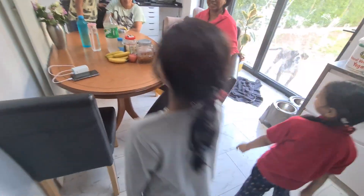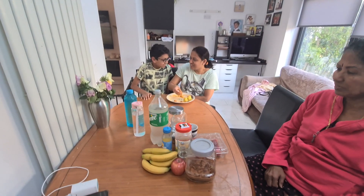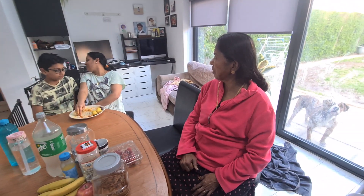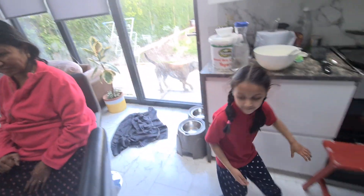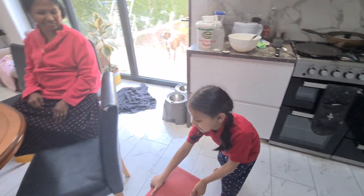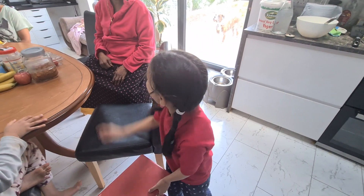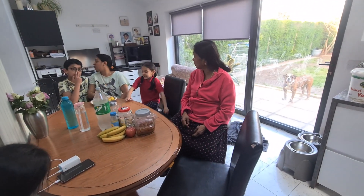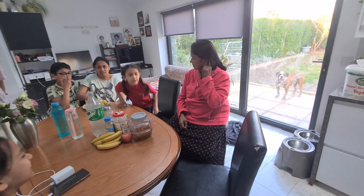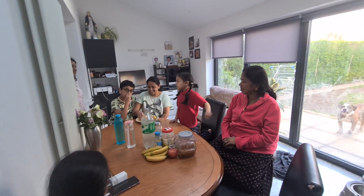Jenshi, you sit here. Sumi and me, come on. We are going to put a little chair for you. Let Sumi and me sit there. I'll stand. No, it's okay. You can sit here. I'm sitting right there. Okay, I'll put you on the chair there. I'll sit there. Sumi and me, I'll sit there. Okay, let's start. You start the party.